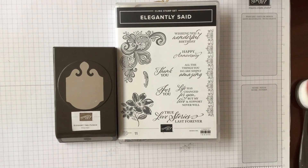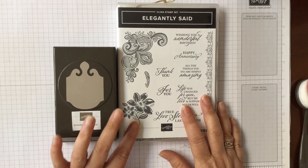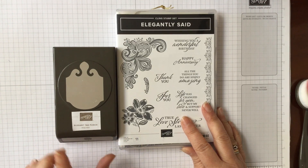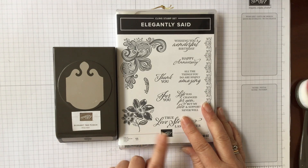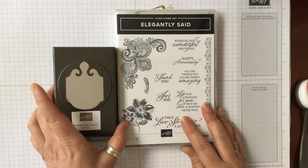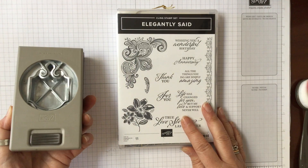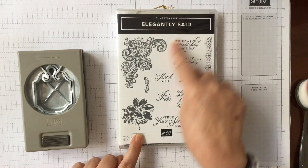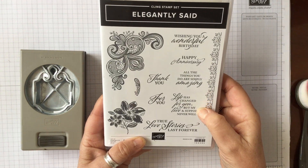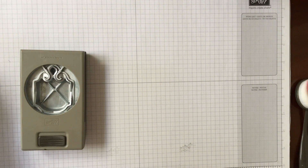Hello and welcome to Amethyst Star Crafting. My name is Jane Ormark and I'm a UK independent Stamping Up demonstrator. Today we're looking at a brand new stamp set available in the annual catalogue coming out on May the 4th — the Elegantly Said stamp set and the coordinating Elegant Tag punch. We're also using a sentiment from it: 'Life has changed for you but my support and love never will,' which is really lovely.